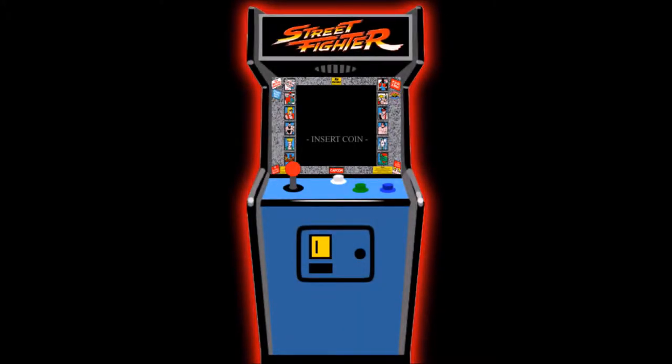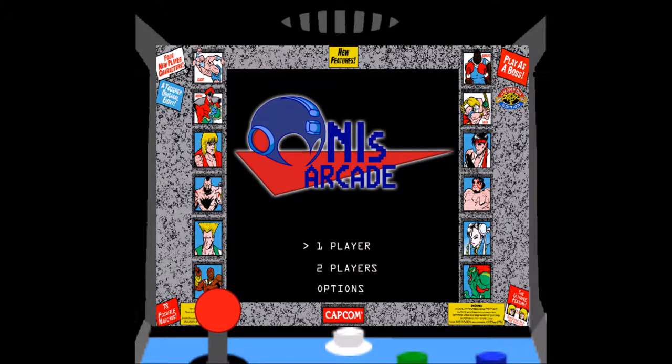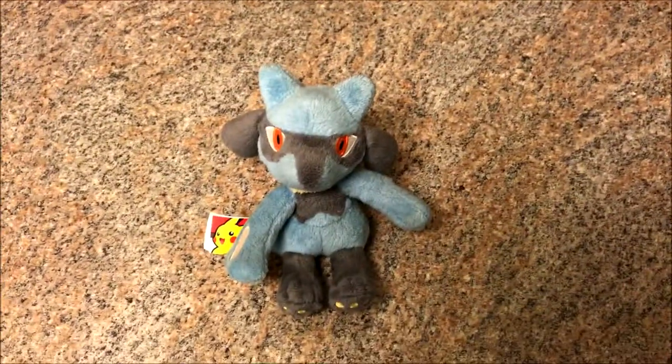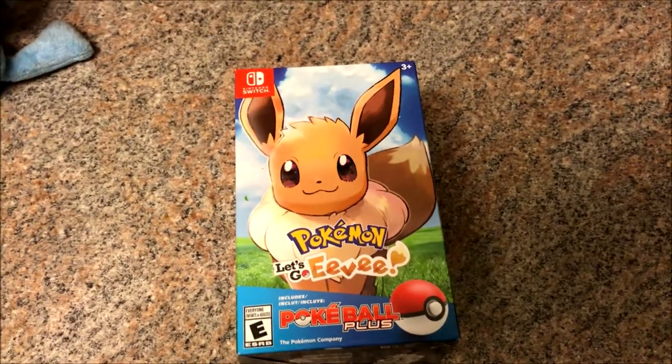Please insert coin. Welcome to Oni's Arcade. Hello everybody! Guess what today is? That's right! It's the release of Pokemon Let's Go Eevee and Let's Go Pikachu.